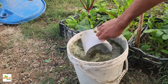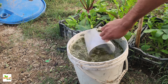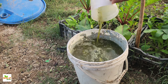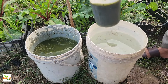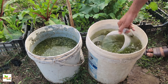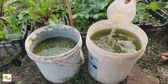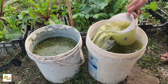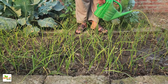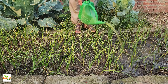The transformation is complete, and the result is a concentrated liquid fertilizer. Before it can be used, the fertilizer must be diluted, as the concentrated form is too strong and could harm plants if applied directly. A safe ratio is one part fertilizer to ten parts water. This dilution makes it gentle enough to nourish plants without causing any damage. The diluted fertilizer can then be poured onto the soil around plants, delivering nutrients directly to their roots.